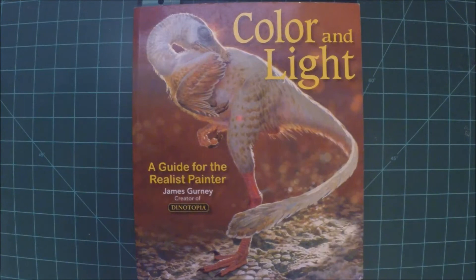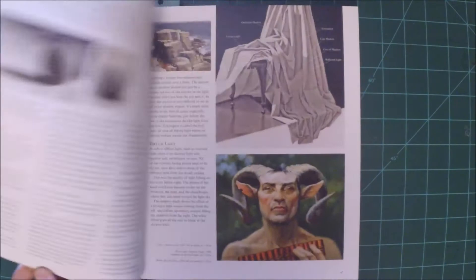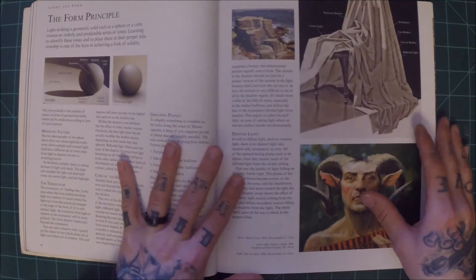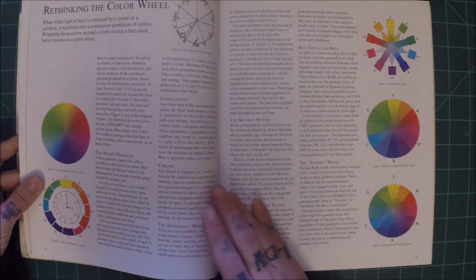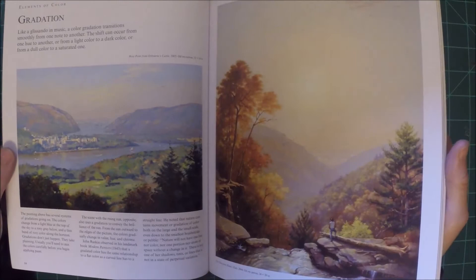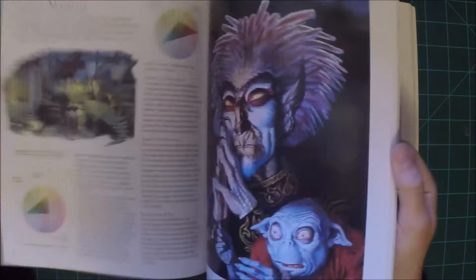So let's get started. First off, we have Color and Light: A Guide for the Realist Painter by James Gurney. If you're unfamiliar with James Gurney, he's a fantastic artist — he created the Dinotopia series of books. In this book, you're going to find a lot of helpful information when it comes to using forms of light and shadow and color to make your artwork more dynamic, more realistic, or to get whatever effects you're going for. You're going to get some color theory, a lot of information on how to use shadow, the definition of different types of shadow, different atmospheric effects, and all that.